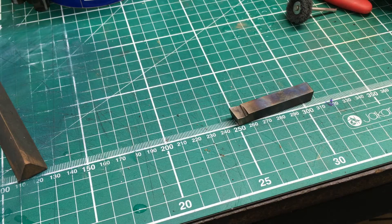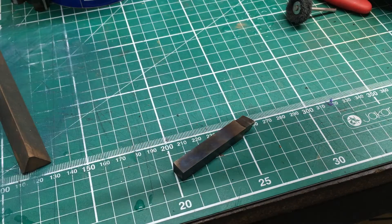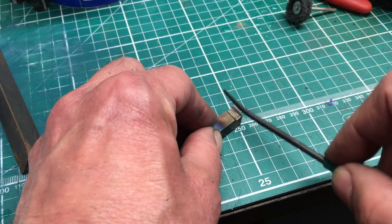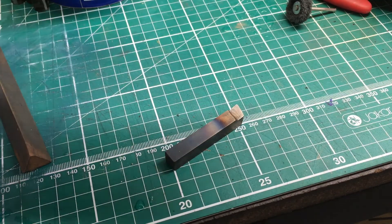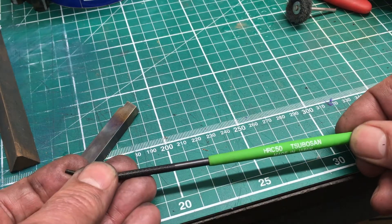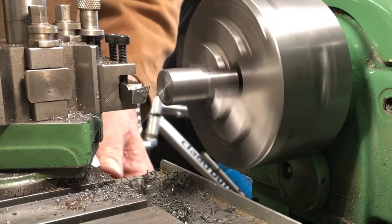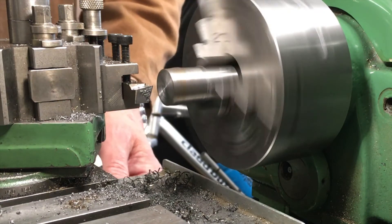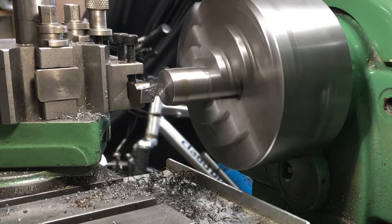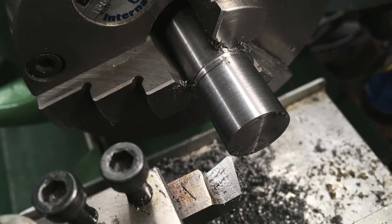This is a lathe tool made out of ground flat stock O1 tool steel — hardened but not ground. The shaping was done before hardening. Testing with a hardness testing file set, it's okay on the surface but only about 50 Rockwell; interestingly, after being ground it was around 60 Rockwell. As mentioned earlier, this is down to decarbonisation of the surface. Here it is in action and it cuts fine. Ordinarily I wouldn't bother making a knife tool out of gauge plate — high speed steel is obviously the way to go — but the point is they cut well; it's what we used before high speed steel was readily available, and you can get a very good surface finish.